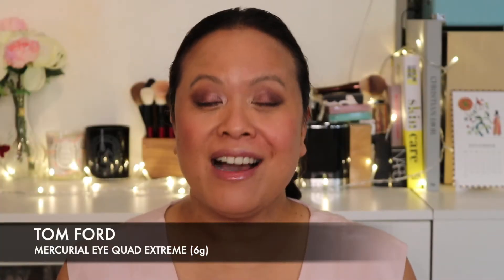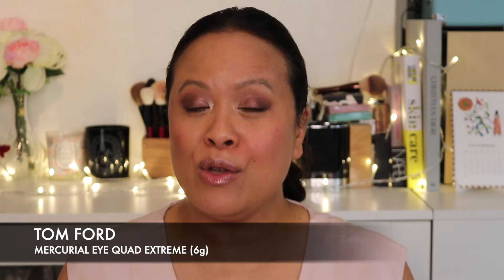Today I'm going to be talking about the newly launched Tom Ford eyeshadow palette. This is the Mercurial Eye Palette from the Tom Ford Xtreme collection. I managed to pick this up a little earlier than it was meant to be launched. I have the palette on at the moment as you can see, and in this video you'll be seeing how I came up with this look.